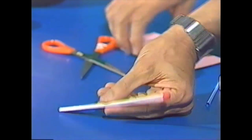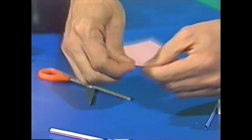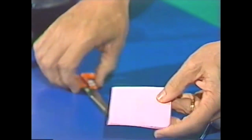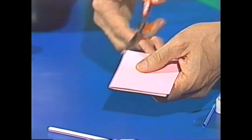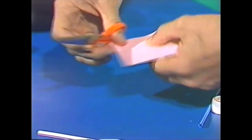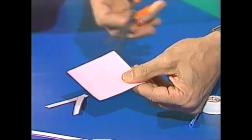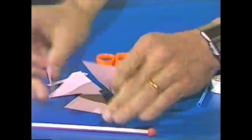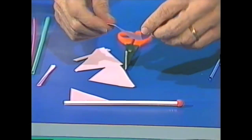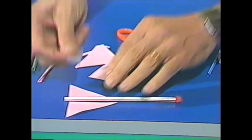Now it needs a couple of fins. To make the fins, take a piece of stiff paper — an old envelope will do — or very thin cardboard, and then cut out two triangles. Hold two pieces close together so that the fins will be exactly the same size and shape. Now we're going to place those on the end of the rocket with sticky tape.